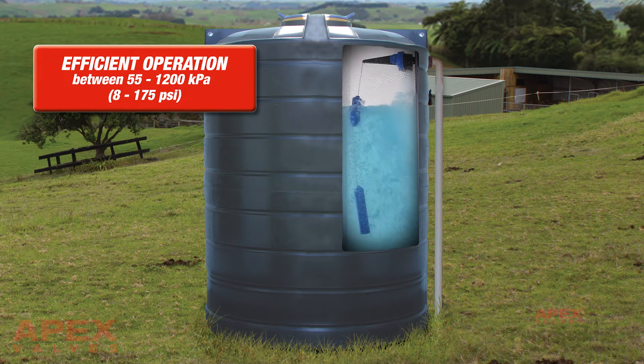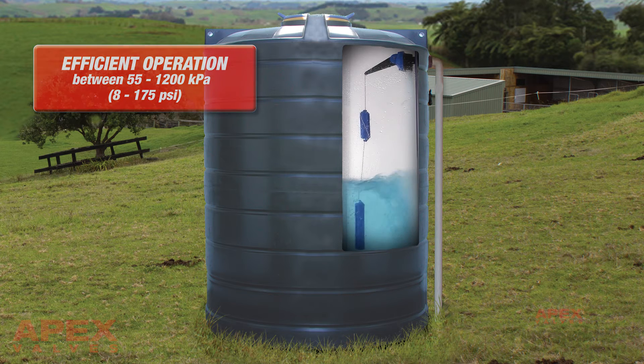Variable working pressure operation. The Apex PumpBuddy Valve operates efficiently between 55 kPa and 1,200 kPa, or 8 to 175 psi.